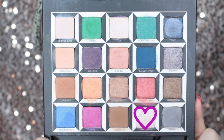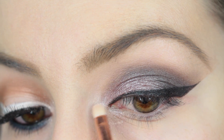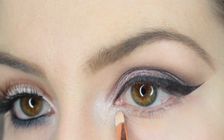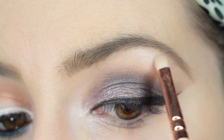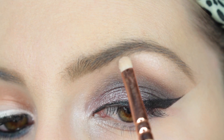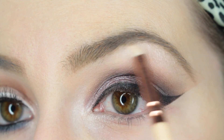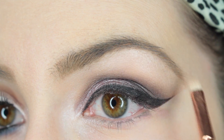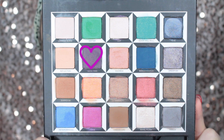For highlighting I'm going to use the shade Royal Flush, which is a really pretty sparkly cream color. I'm taking the Zoeva precise shader brush number 238 and putting that on the inner corner of my eye to bring life and brightness there. I'm also using it to highlight underneath the brow bone, which gives a really nice pop since we're doing a very smoky eye.